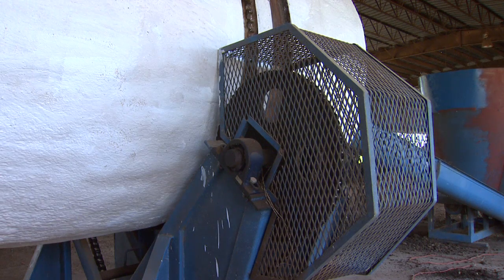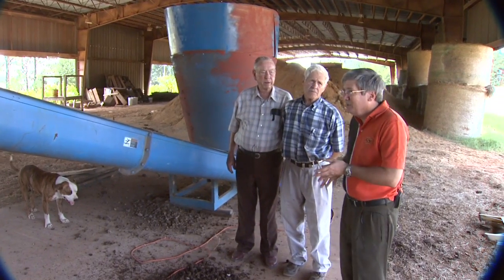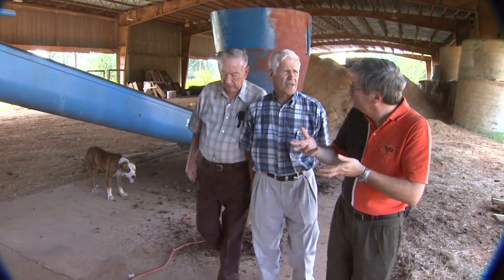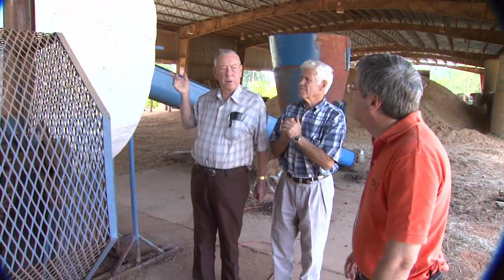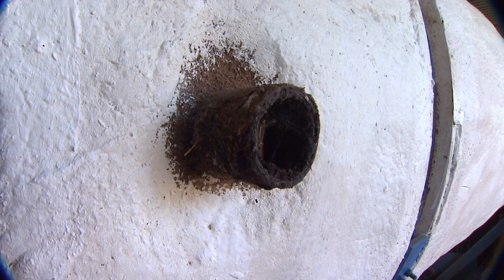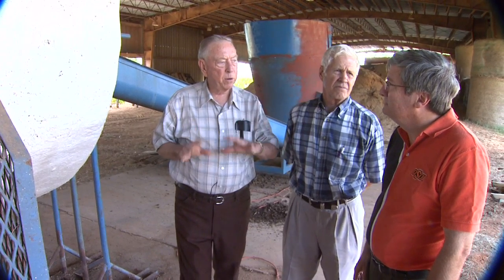The composter turns at about once every 15 minutes — one revolution. Inside the composter you have some lifters that lift and tumble the material so that it aerates it. The oxygen is pulled in from the front and vented out the back, so as it rotates those lifters expose the material to oxygen, which is very important for aerobic microbes.